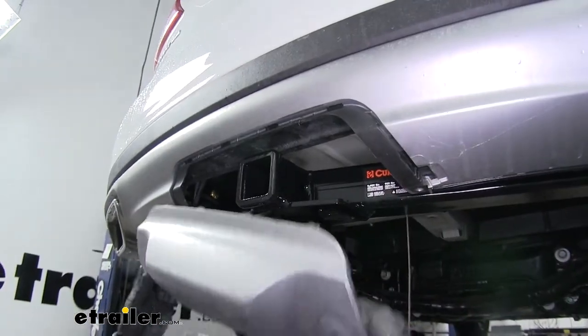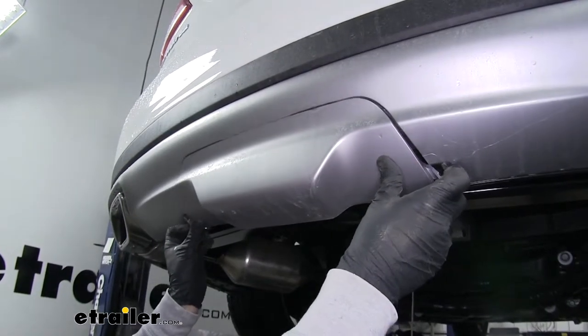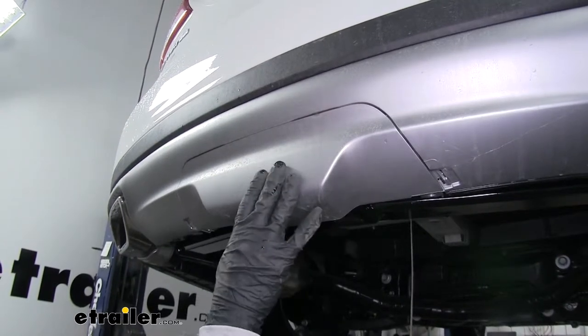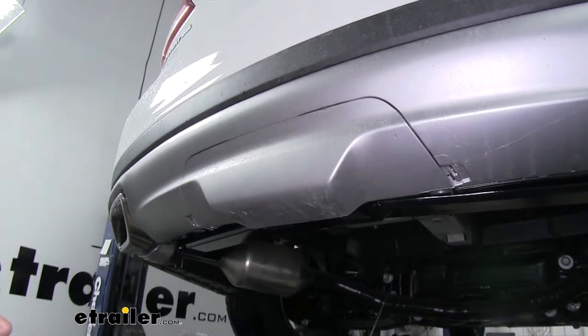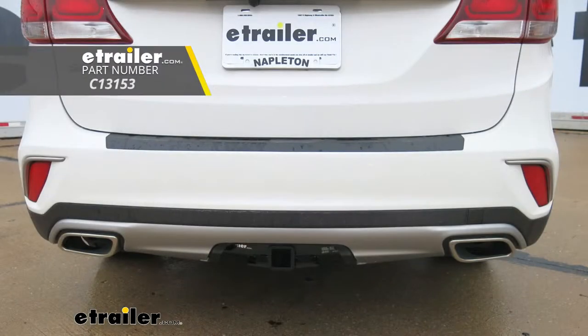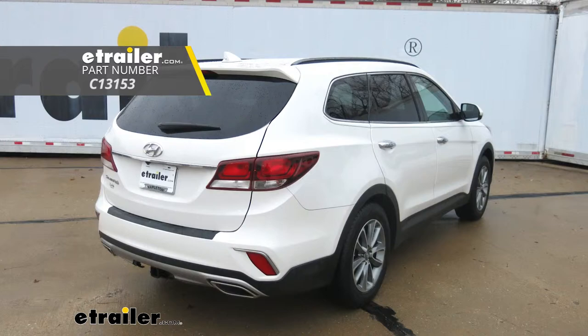With everything torqued down, we can grab our appearance panel, click it back into place, and it will hide the hitch until we're ready to use it. Now what we have left to do is put our spare tire back. That will finish up your look at the Curt Class 3 Custom Fit Trailer Hitch Receiver on our 2018 Hyundai Santa Fe.